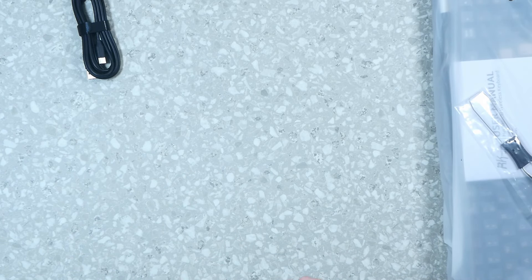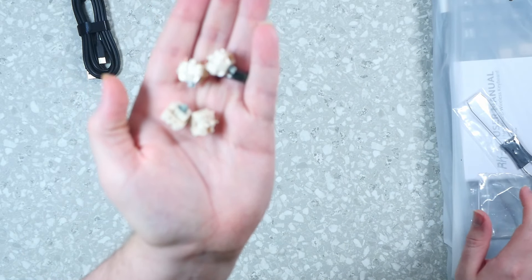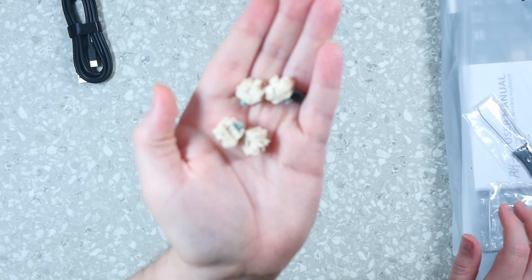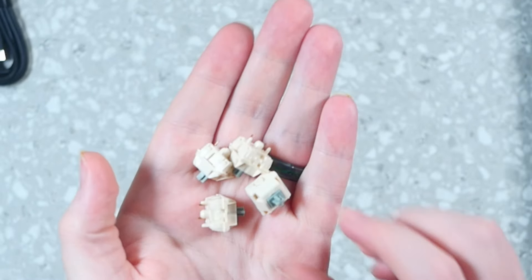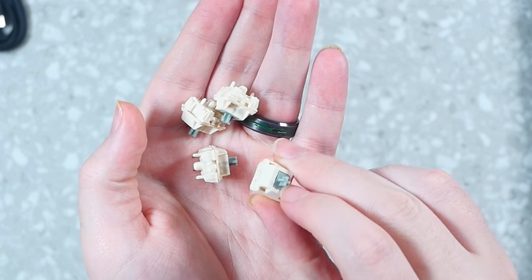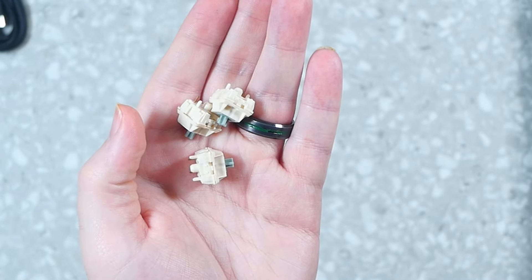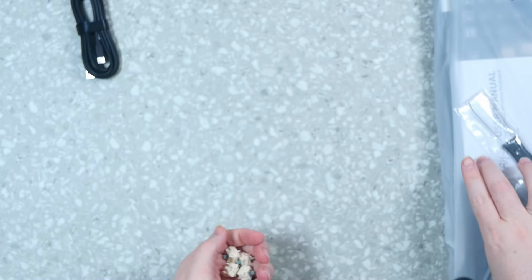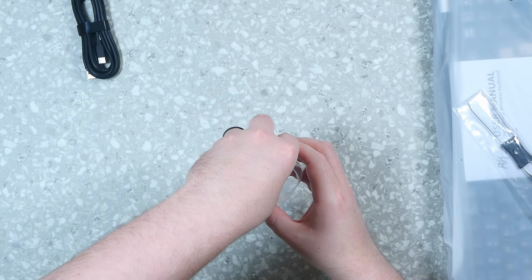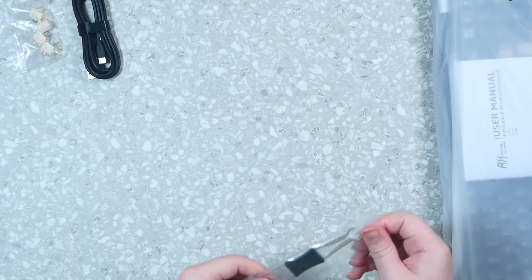Here it is — the Royal Kludge RK96. Really nice, love the simplistic packaging it comes with. On the back it's super simplistic — showing the manufacturer, it's coming out of China, and it has their website info on the back. Not much, but simple and elegant.